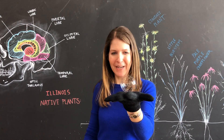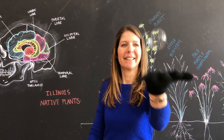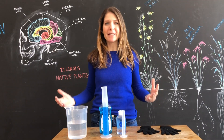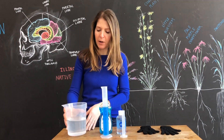Today we're going to be making our very own Bouncing Crystal Balls. To make our Bouncing Crystal Balls, there's just a couple of things you need. You're going to start with two cups of distilled water, and distilled water works best.